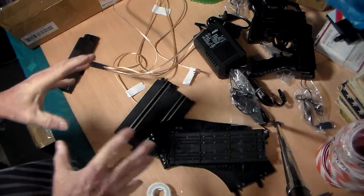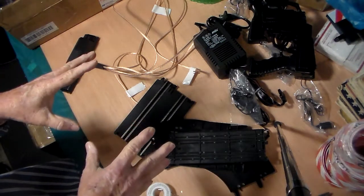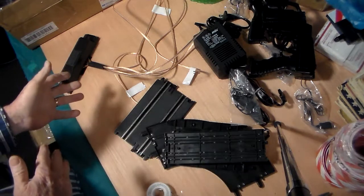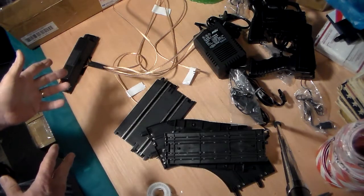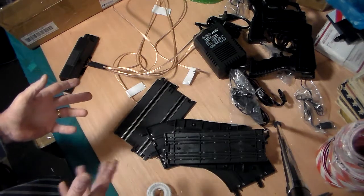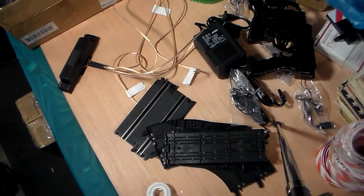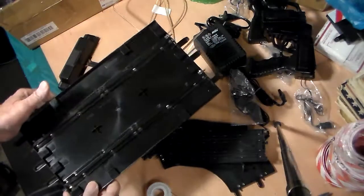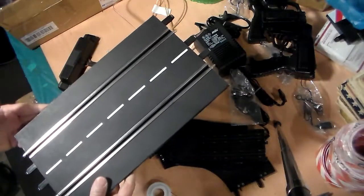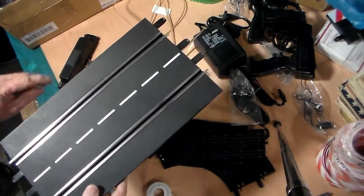I thank you for your time. This is the four-lane universal setup that can hook up to any track. Not that you would necessarily use this on a large 1/24-scale or 1/32-scale Carrera track, but you can use it there too — it's any track that's out there, including the 1/24-1/32 scale that Carrera sells.